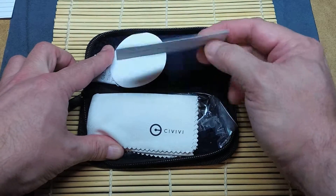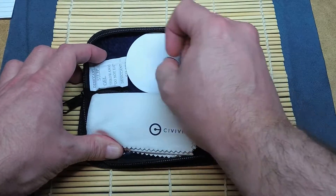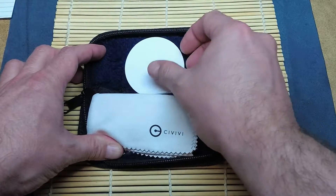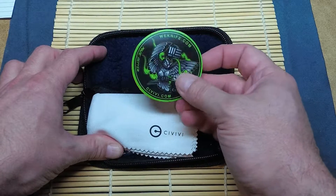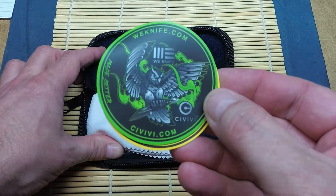Got some instructions — safety, careful. And this cool little sticker. There's the Wee Knife Company branding.